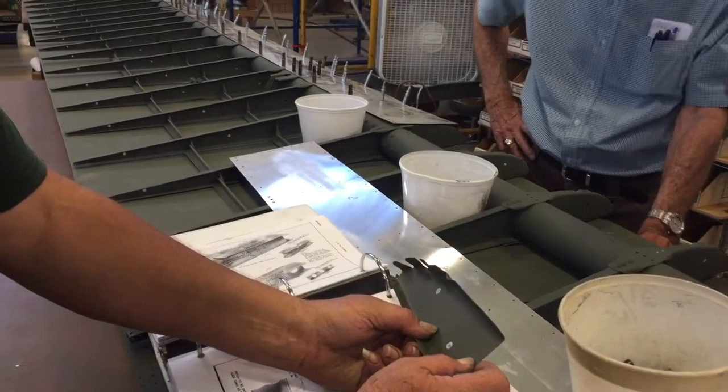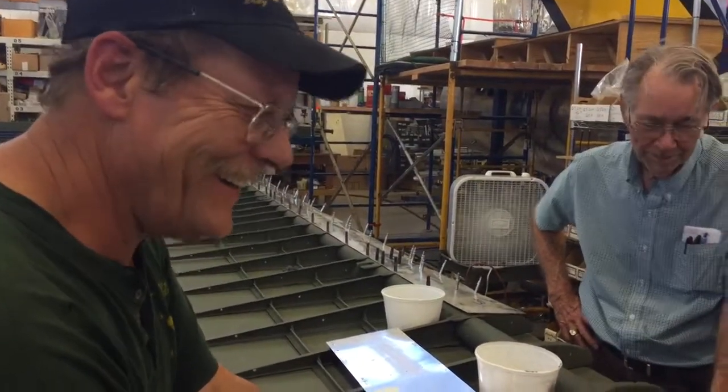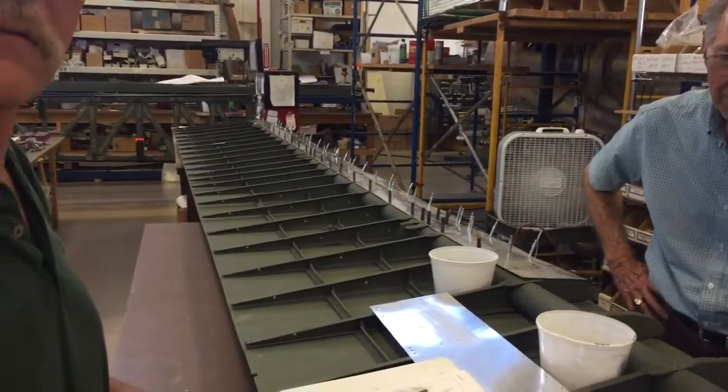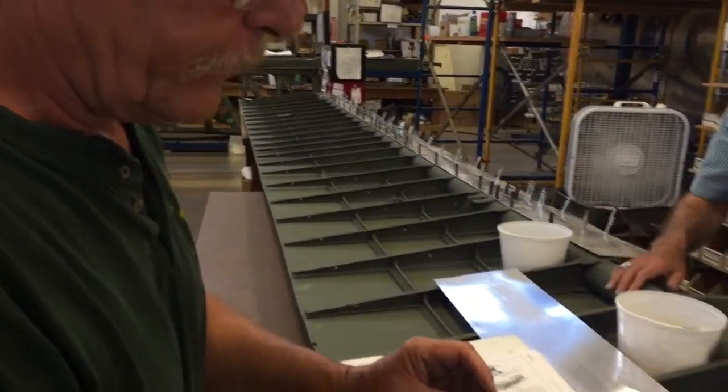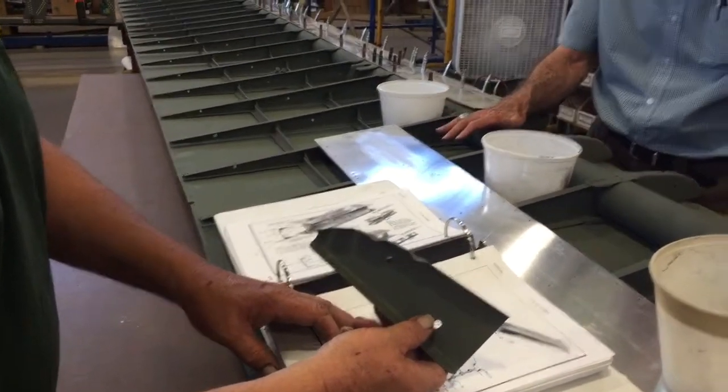This is what — 025 or 032? Randy, why don't you tell us what you got here, what this whole piece is. This is a flap nose rib. The whole thing is the left wing flap.